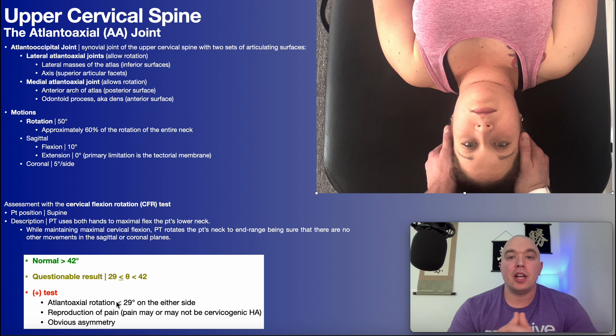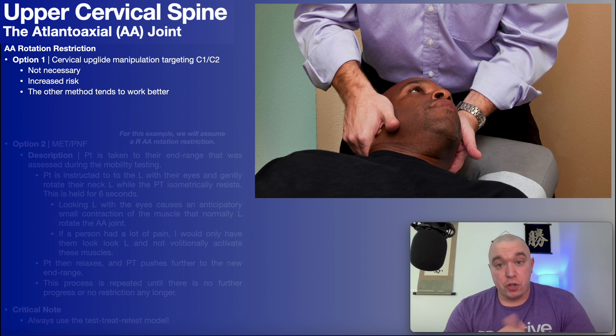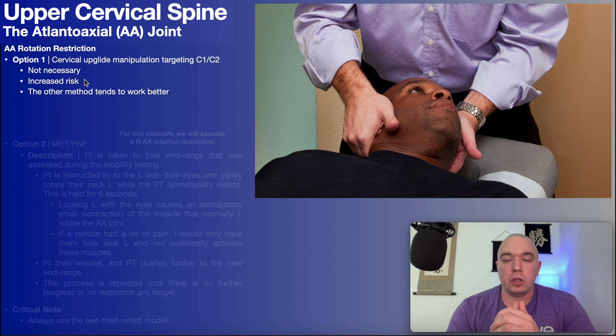How do we mobilize the atlantoaxial joint? One option is a cervical manipulation — the cervical upglide manipulation specifically targeting the junction of C1 and C2, performed the same way as any other upglide manipulation for the lower cervical spine. But I don't like this option, and I think most people in physical therapy don't either. Number one, it's not necessary — there are plenty of other good mobilizations you can use. There's also that increased risk of cervical arterial dysfunction. If we can avoid manipulating the upper cervical spine, we should, just to minimize what is already a very small risk, but a risk nonetheless.